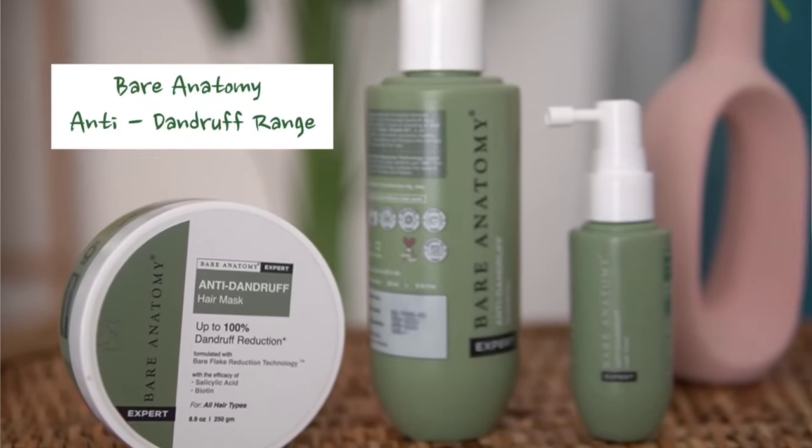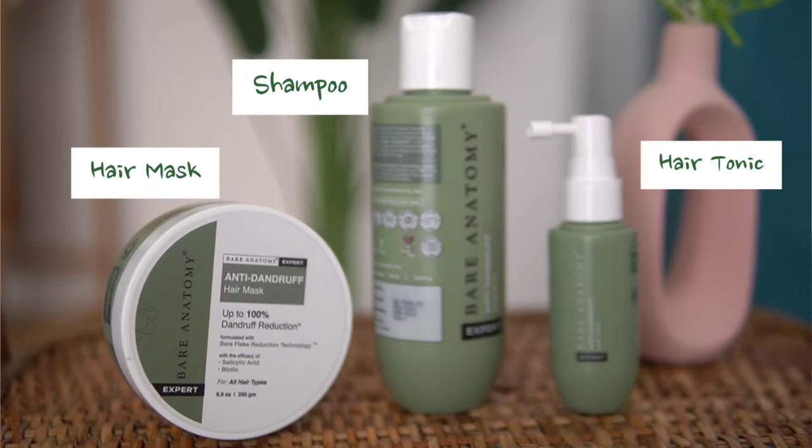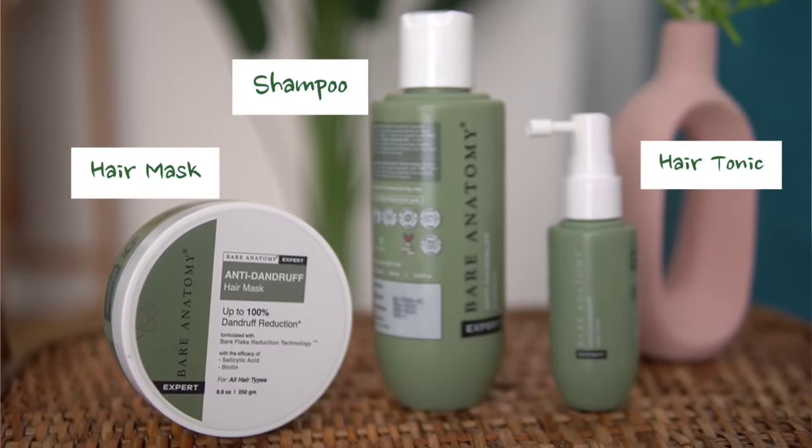So then I switched to Bare Anatomy anti-dandruff range. Bare Anatomy is actually a hair care brand that is deeply rooted in science — their formulations are very unique, and not only that, they have a wide range of products that target a lot of concerns and all hair types as well. I really wanted immediate results.